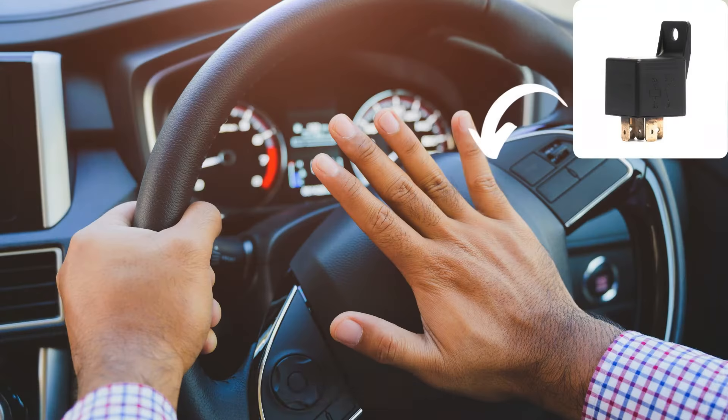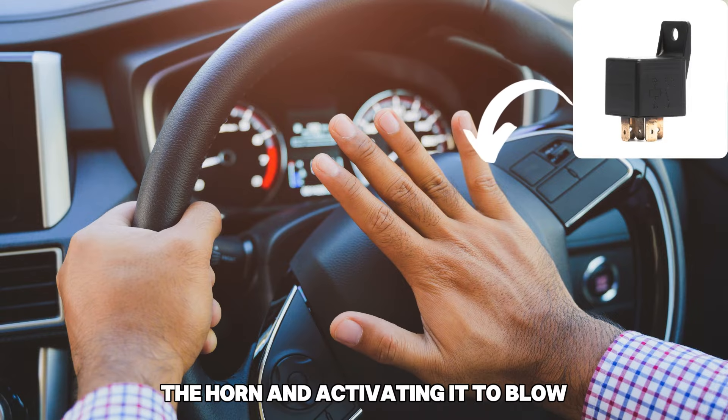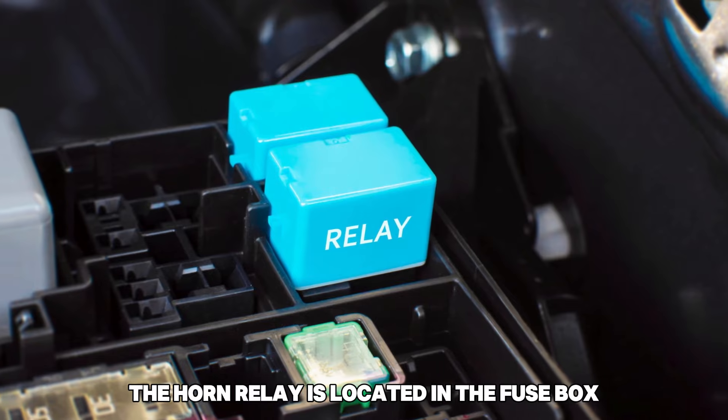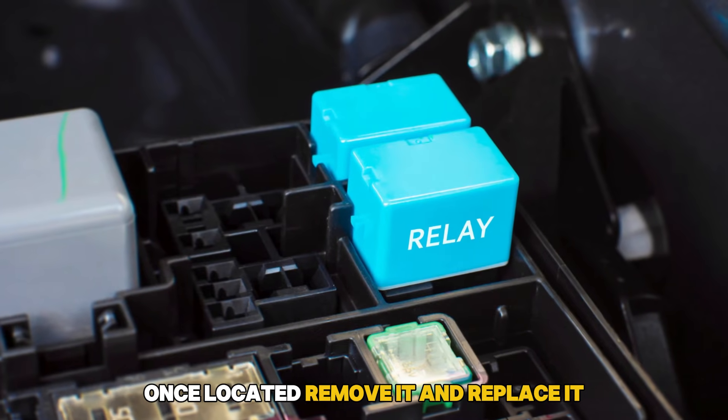Faulty horn relay. A horn relay is responsible for sending the electric signals to the horn and activating it to blow. If this relay is not functioning properly, the horn will not be able to sound strong. The horn relay is located in the fuse box. Once located, remove it and replace it.